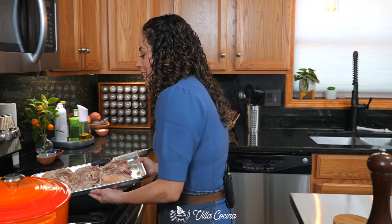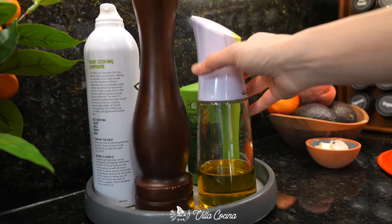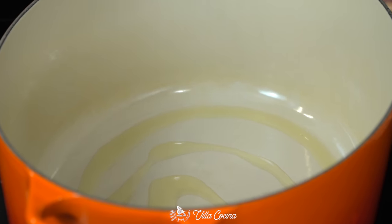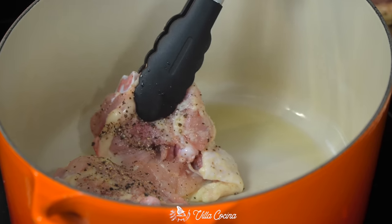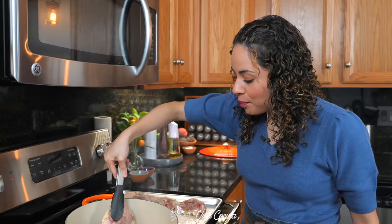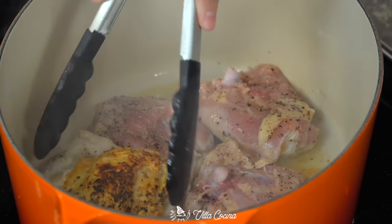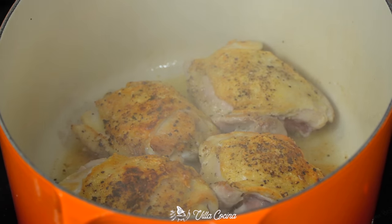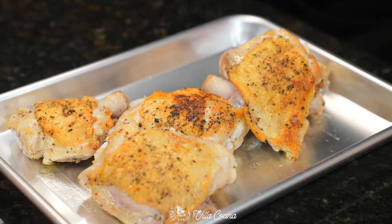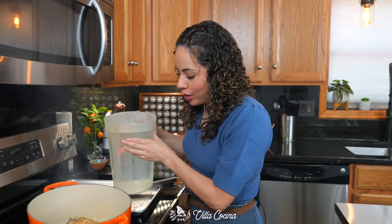Place a large pot over medium-high heat and heat a couple of tablespoons of avocado oil. Lay the chicken skin side down and brown it in batches if needed to prevent overcrowding — that way you get a nice color all around. Flip it so the other side does the same. Now pour in one gallon of water.